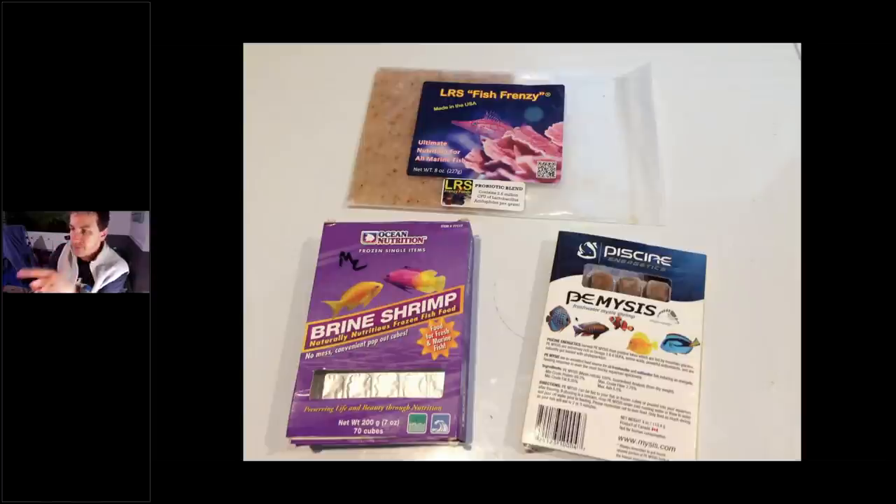A couple of notes on food: brine shrimp is really just there to get picky eaters to start eating. I like to bring in live brine when I'm bringing in the fish — most fish will eat live brine, so it's a great way to get them started. I buy a lot of my fish from places that condition them, so they're already eating. But if you're buying from a wholesaler or a local fish store, have live brine around, at least frozen. Brine isn't that nutritious for adults, but it gets them eating. Then move them on to more nutritious foods like PE Mysis, LRS Fish Frenzy, or Coral Frenzy.